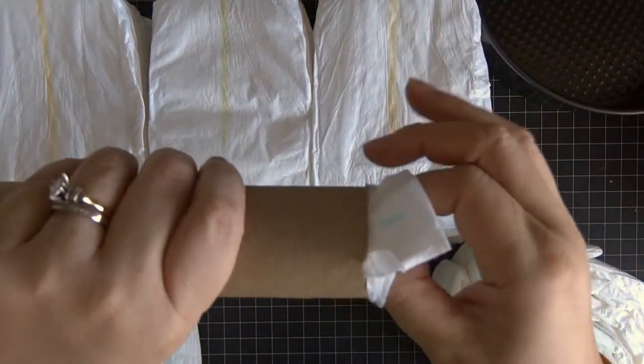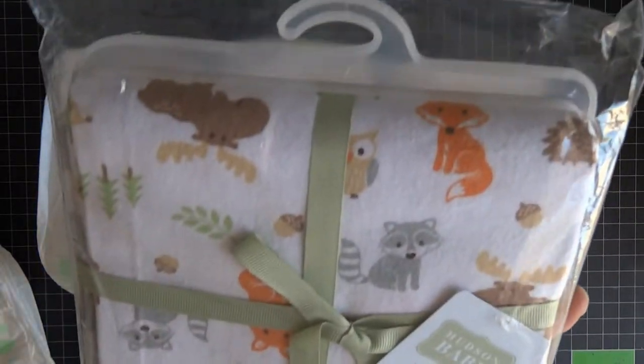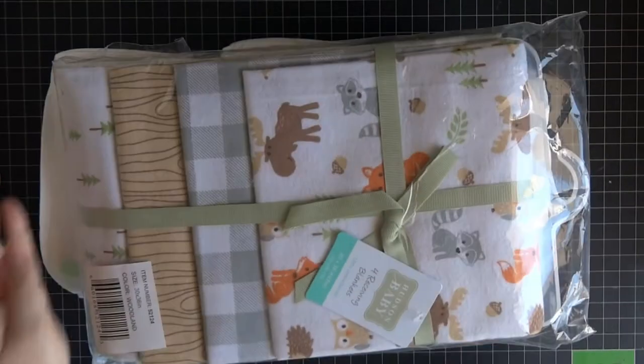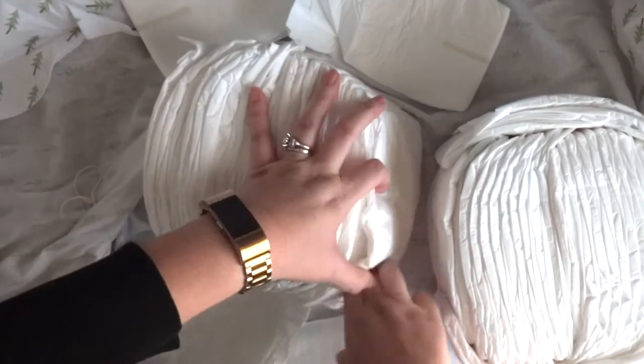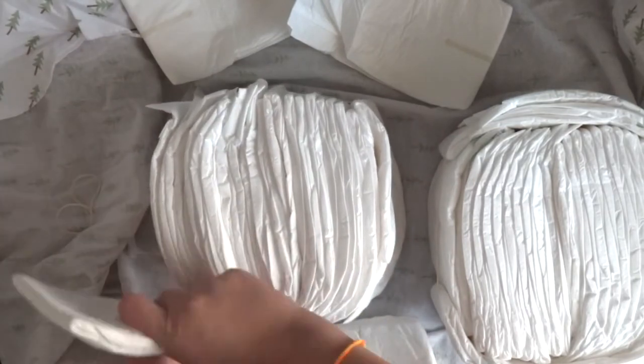Up next you just need two regular paper towel rolls. I just rolled up two diapers, one on each end, just to give some stability to the paper towel roll. Then I'm using this receiving blanket from Amazon — if the items aren't available because this video is older, I would definitely link something similar.